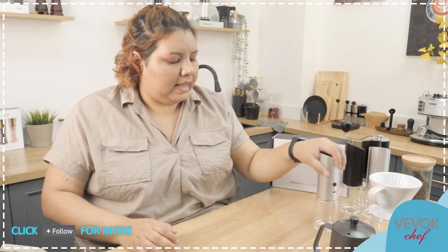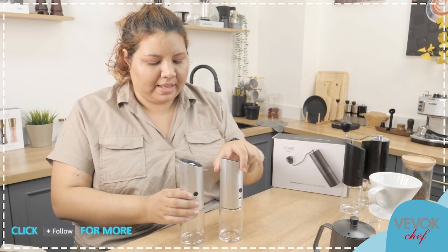We are going to start with our latest, newest electric grinder. I'm sure you know BevokChef electric grinders. Our newest release — look at them, look at this silver color!